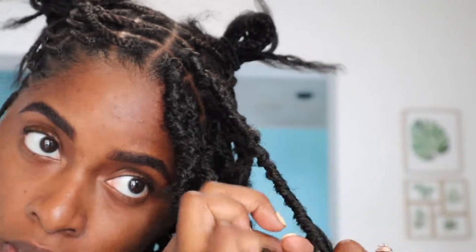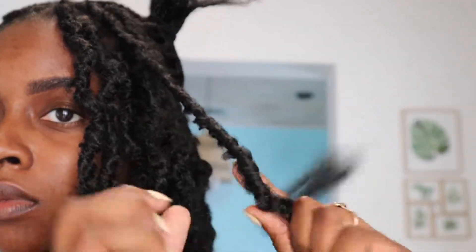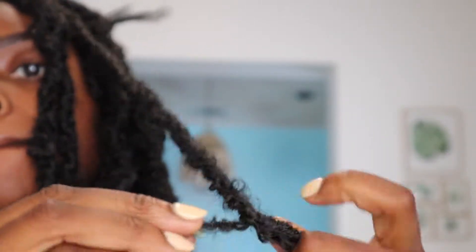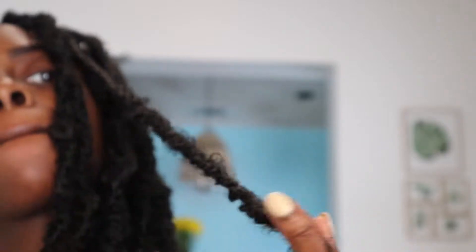I actually somehow lost part of my video, so I only have this part showing the detail of how to do the lock. You guys can just rewind and re-watch it — it's the same method for all of them. You just want to bring it back down to the end, keep wrapping, and it tucks away. It's very secure; you don't see it at all and it doesn't come loose.